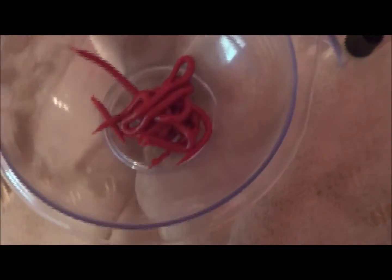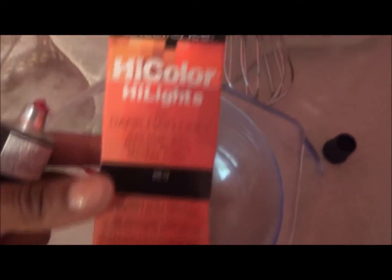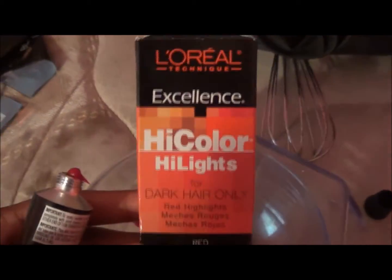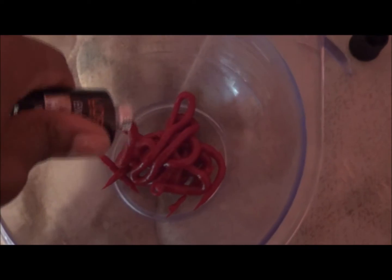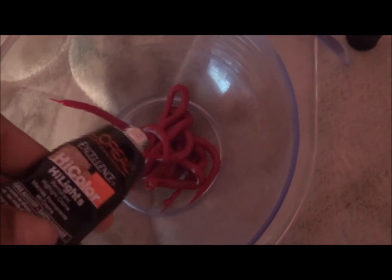Hey YouTube, it's your girl Monterey and today I'm going to be dying my hair red again! What I always use is the L'Oreal high color highlights in the color red. I got one box of this — it's like the best product ever for coloring your hair red. I tried the blonde one and it did not work as I wanted, but you can never go wrong with this.